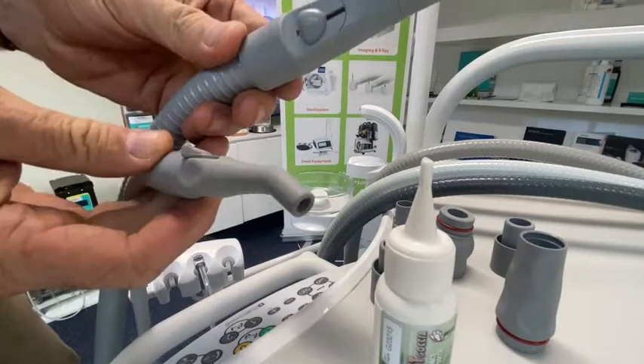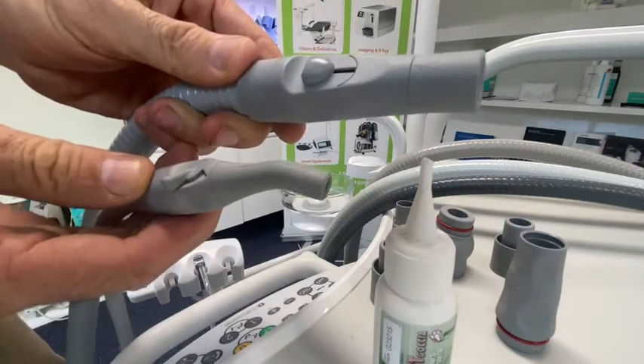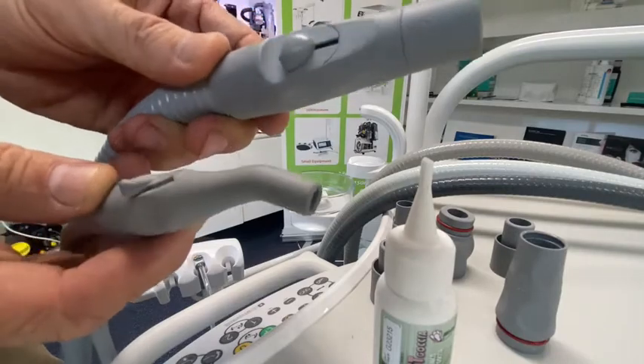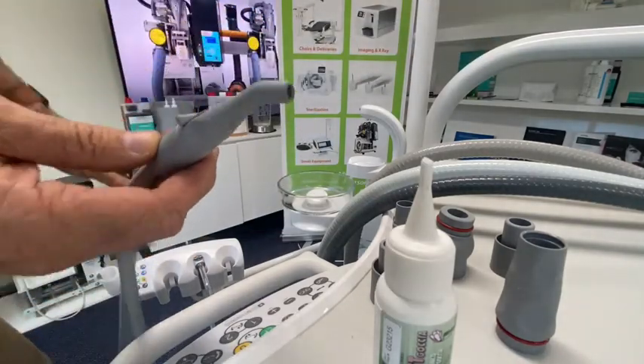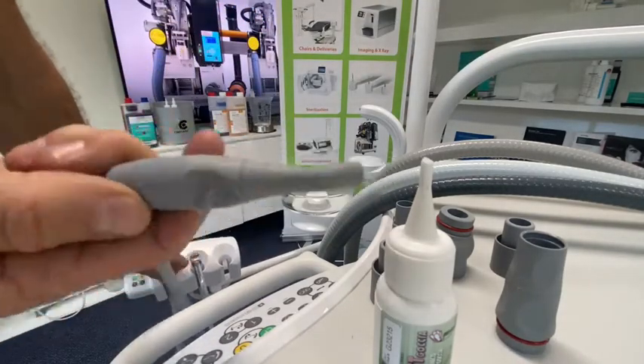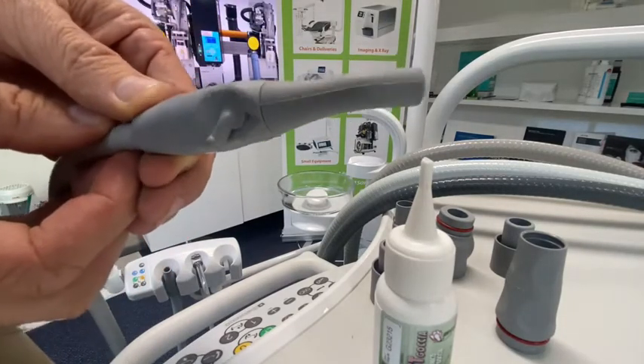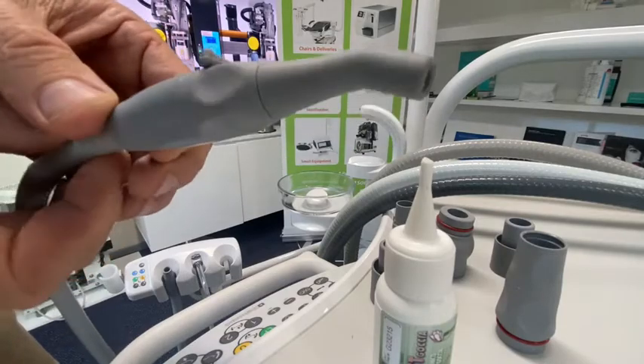Now, first we might just go through a little bit of quick maintenance as far as lubrication of these and maybe just pulling them apart. We'll start with the low volume — get that one out of the way. This particular one fitted on the Belmont is a Durstile suction handpiece.